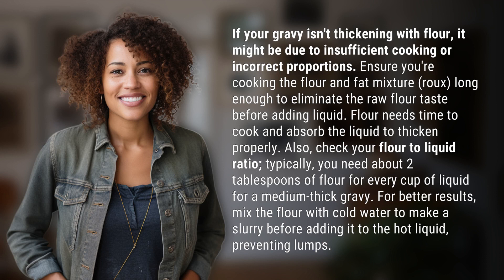Ensure you're cooking the flour and fat mixture — roux — long enough to eliminate the raw flour taste before adding liquid. Flour needs time to cook and absorb the liquid to thicken properly.